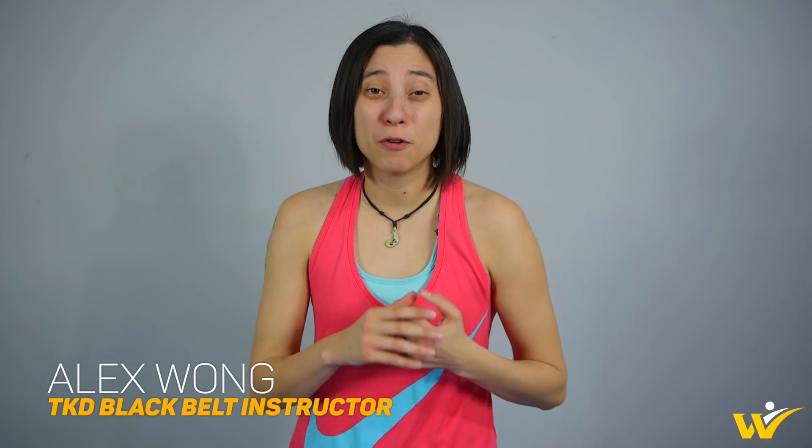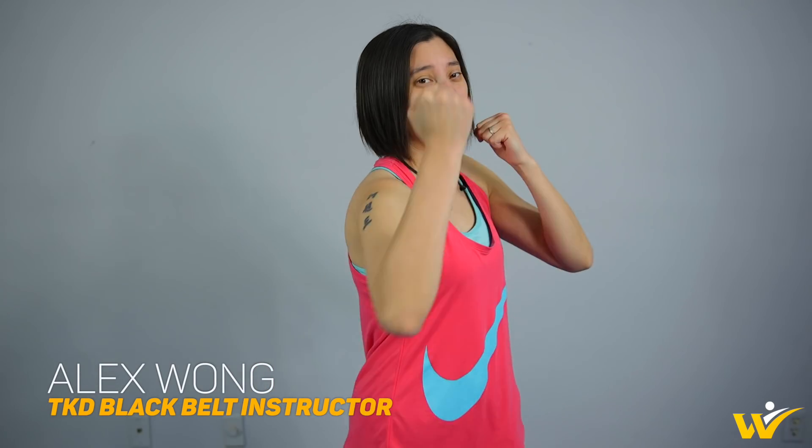Hey y'all, I'm Alex. Today I'm going to go over the lead hook and the rear uppercut. Now let's get started. First let's start with the lead hook.